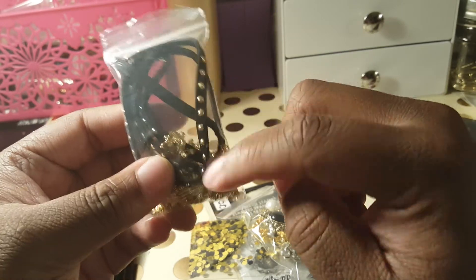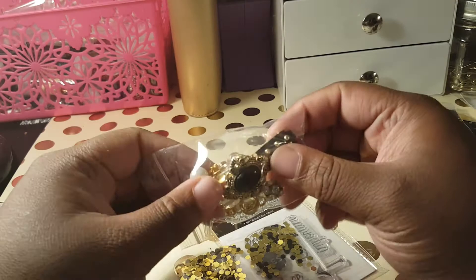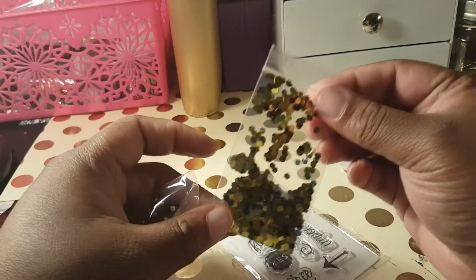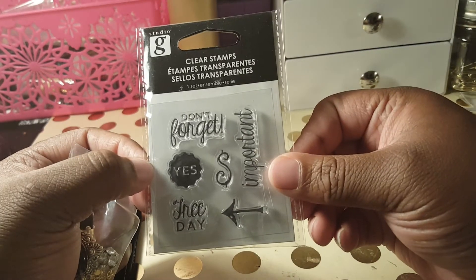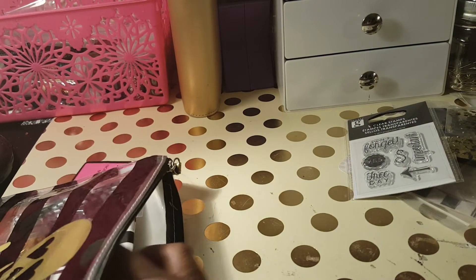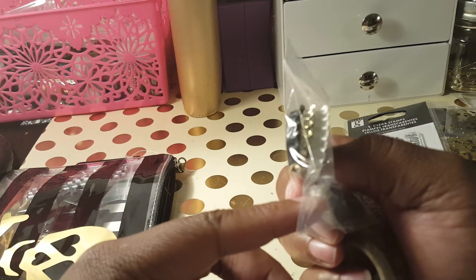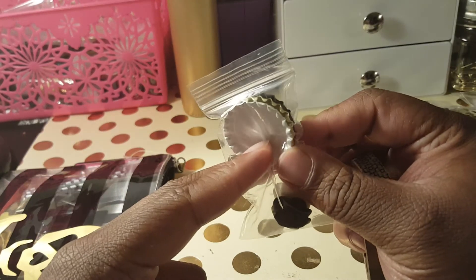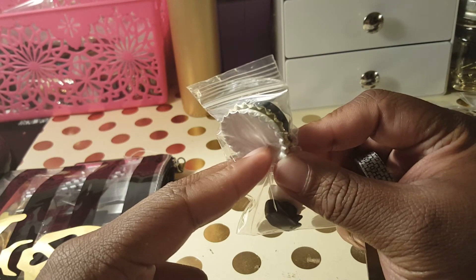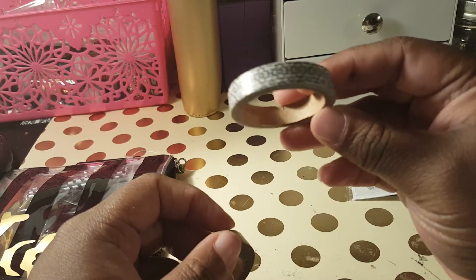There's a lot of goodies in here. I have some suede trim with gold accents on them, and some gold ribbon. Then I have some glitter, I have this clear stamp set, and I also have these bottle caps — they're black, white, and gold.